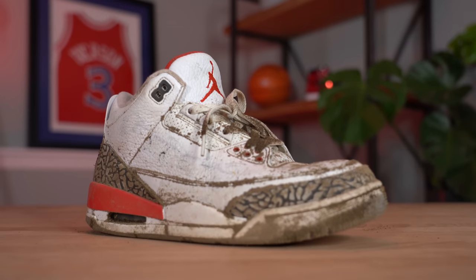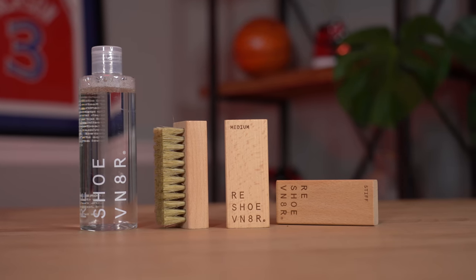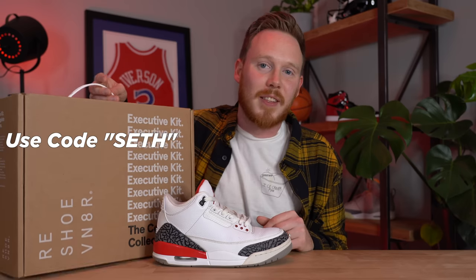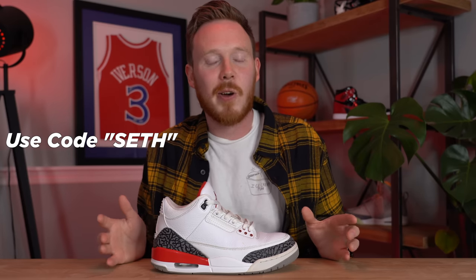A huge shout out to Reshoevenator for making this all possible. If you'd like to grab any of the products we used today — the sneaker cleaning brushes, the sneaker cleaner, or the executive kit which includes literally everything you could ever need — click the links in the description below and use my code Seth. That pretty much wraps up the video for today. Thank you so much for watching, make sure to subscribe if you haven't yet, and I'll see you all in the next one.